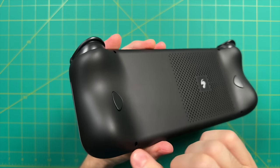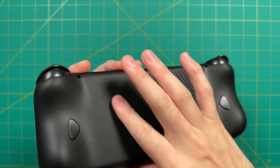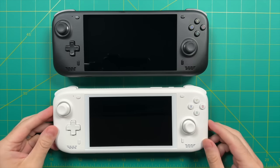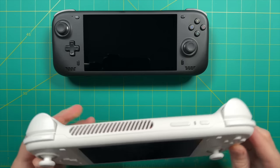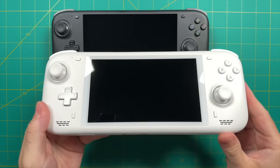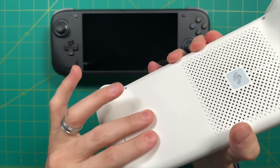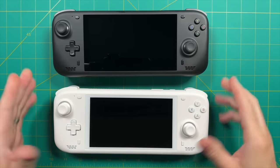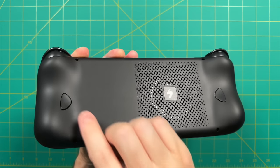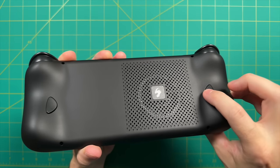I also don't really like the texture of the plastic — it gets really smudgy. Even after a couple minutes of use, you'll see fingerprints on the back. There are white Loki models available, but unfortunately not for the Loki Zero, which only comes in black. The Loki Zero does have two back paddles, but these are programmed only for L3 and R3 and can't be changed in software — that's another bummer.